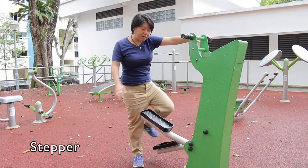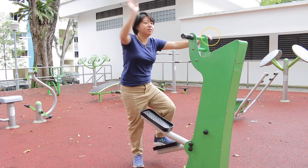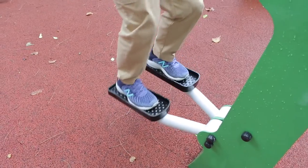This is a stepper. It's actually very good for your lower limb strength. Same thing — one, two, three points of contact before you go up. So whenever you're doing exercises, remember: never go to the end range.